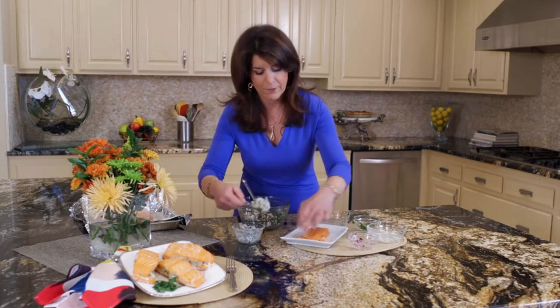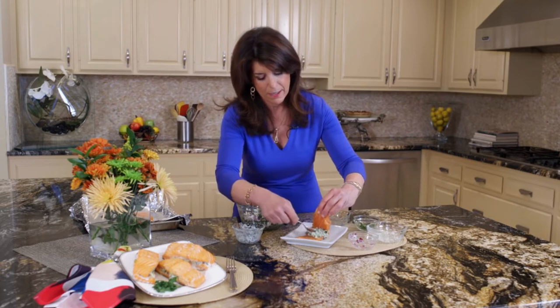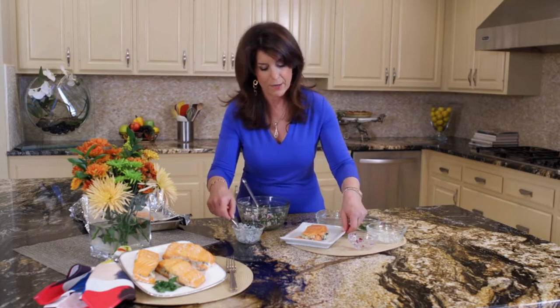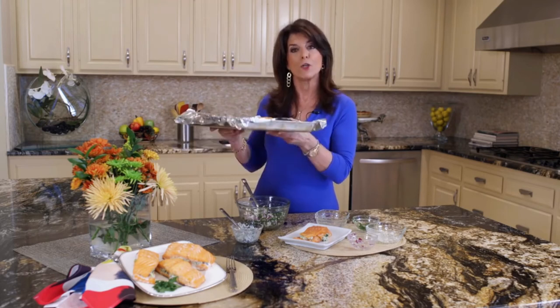This is that stuffed topping — just like that. See how simple it is to make. You can put it in the refrigerator until you're ready to bake it. I don't like to clean up in the kitchen, so cover it with foil and spray it with some Pam non-stick cooking spray. When you're ready to bake it, bake it at 350 for about 20 minutes.